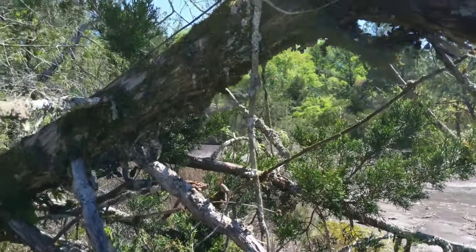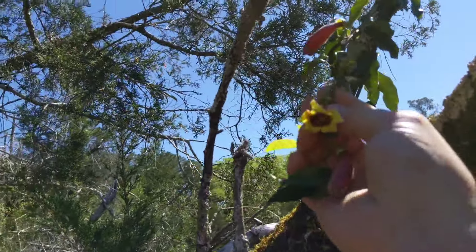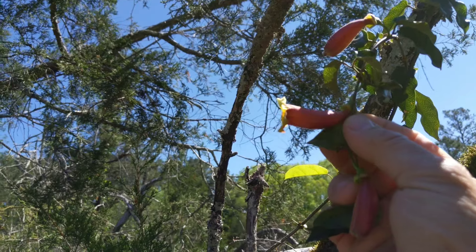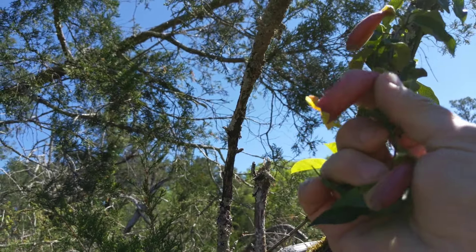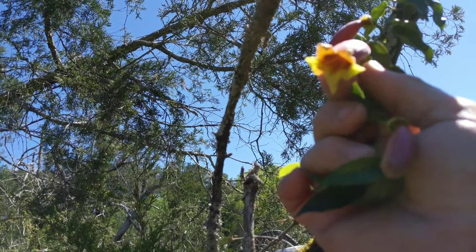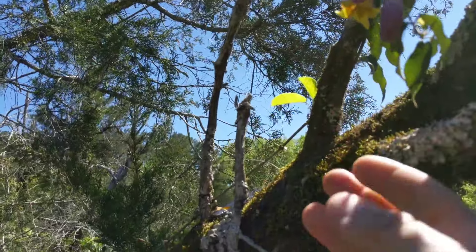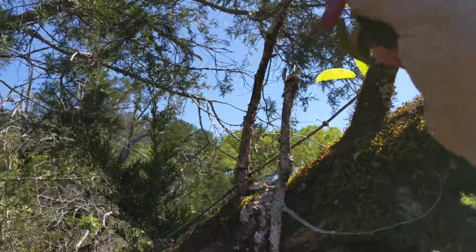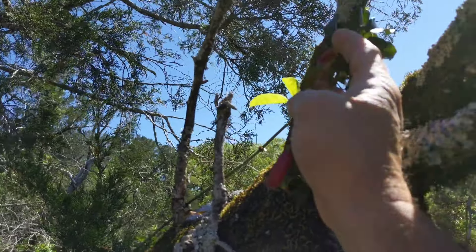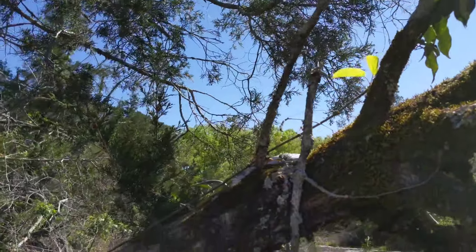Once you learn this cross vine you'll have some good rejuvenating, energy-giving tea. The flower is reddish purple on the outside and yellow on the inside, with a little bit of purple deep in there that kind of fades to yellow. The leaves get a little different as they get older — they get darker and kind of crinkly on the edges.